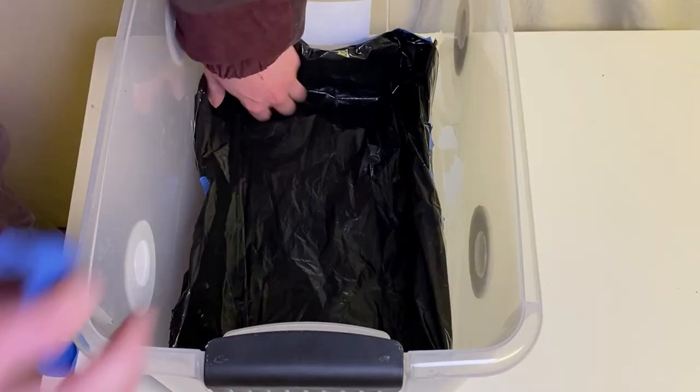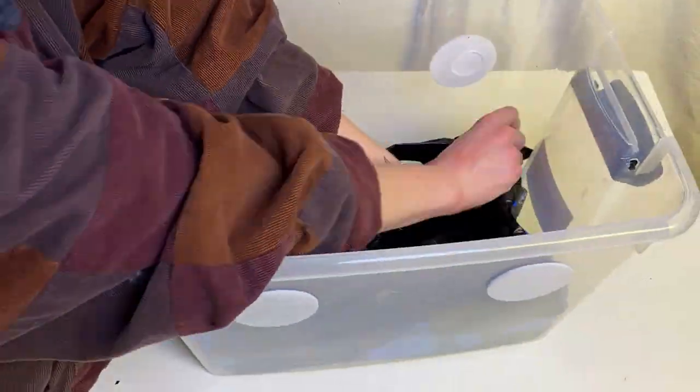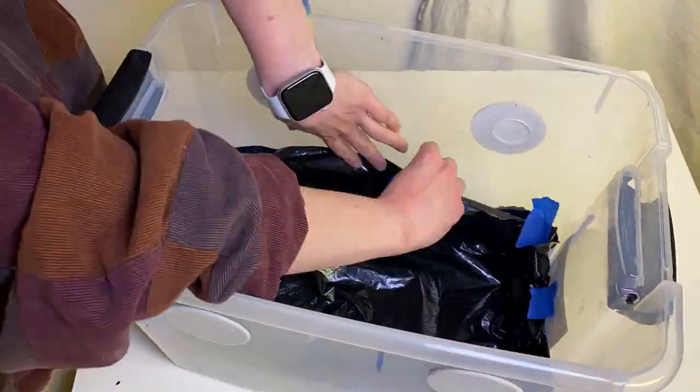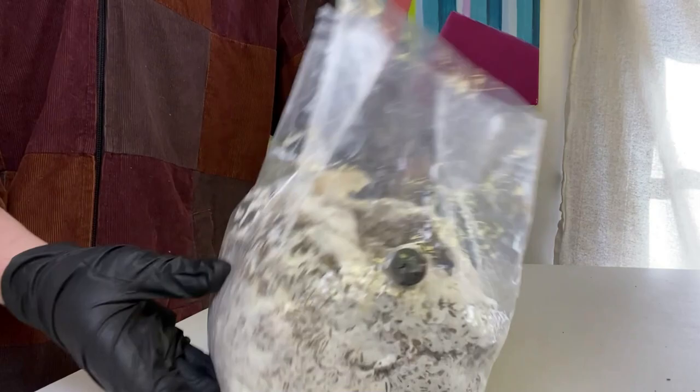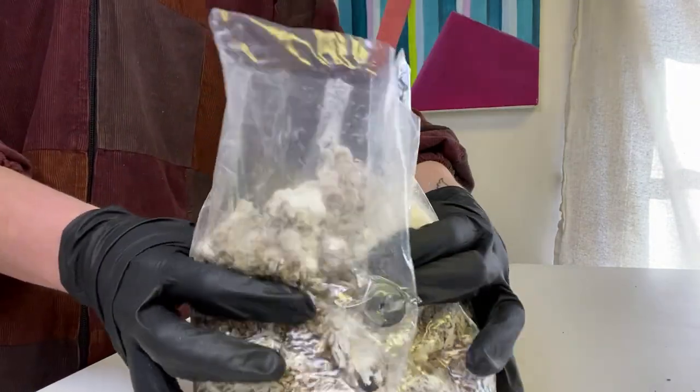Once you're all done with that, you can flip your bin back over and push the liner that you just made inside. Make sure there's no space between the bin and the liner — you don't want any of your substrate spilling in there. You can tape up the liner to the edge of the bin, and then grab your colonized grain spawn.